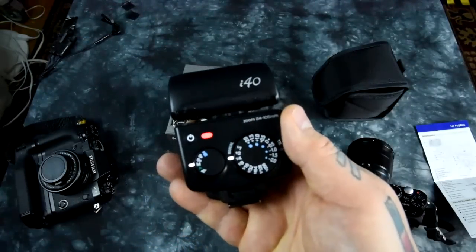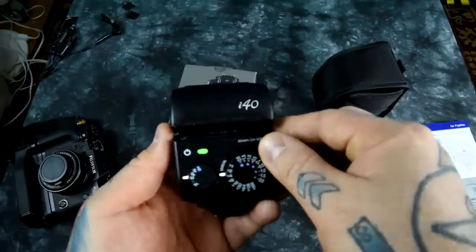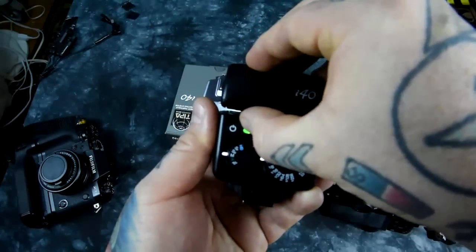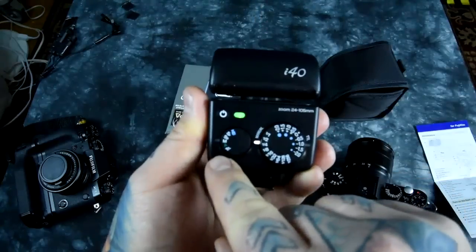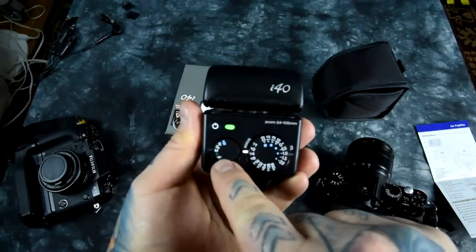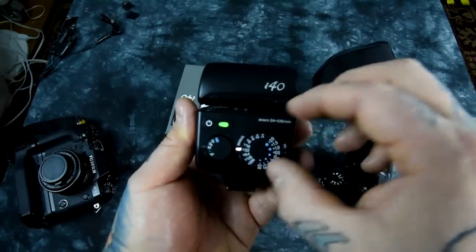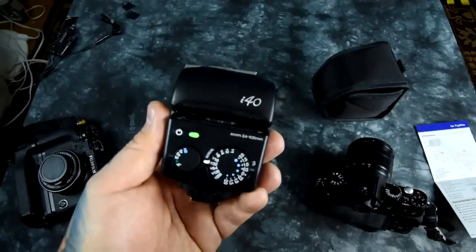Let me turn it on. So what you do is you turn the flash unit on, hold down the test button for three seconds — 2000, 3000 — until this starts blinking. And now you are in high-speed sync mode. You can't use it in TTL; you have to use it in manual. This is your power output here: 1/1, 1/16, 1/32. You have full high-speed sync capability at 1/4000th of a second.